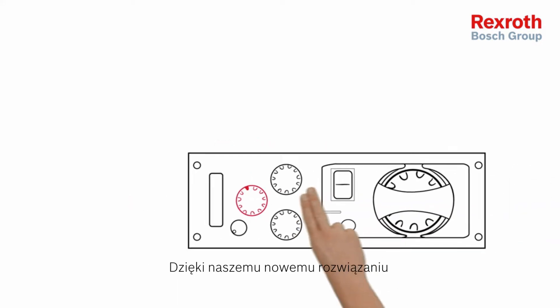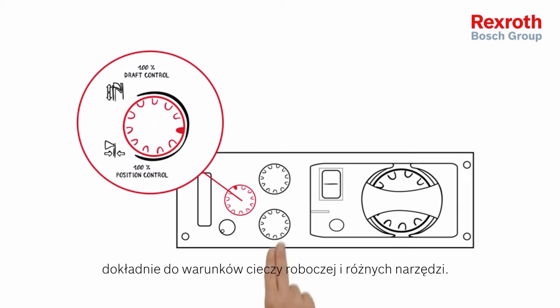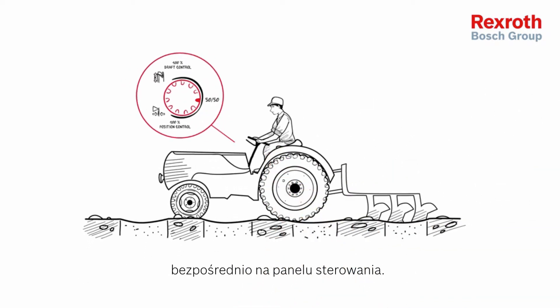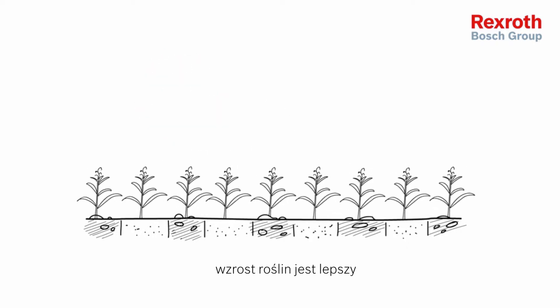With the Rexroth EHC8 system, you can adjust the ratio of draft and position exactly to your soil conditions and different implements. Now you can mix draft and position on the control panel — for example, 70-30. Plant growth is better thanks to a consistent plowing depth.